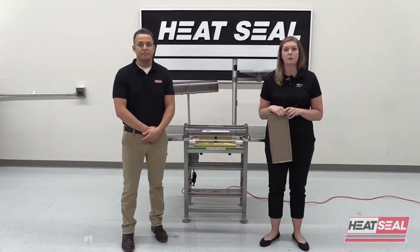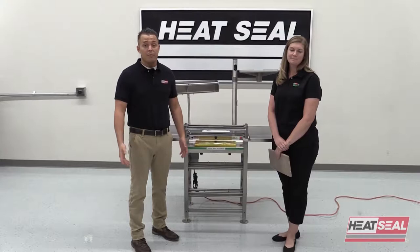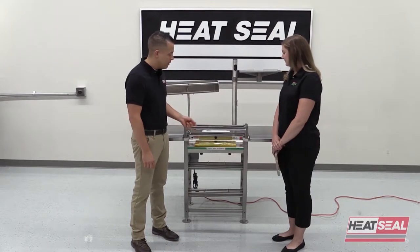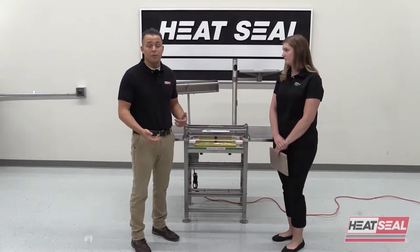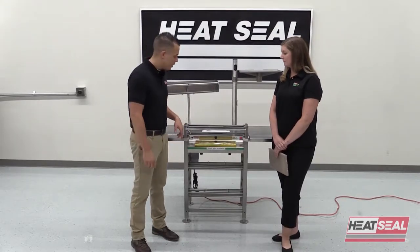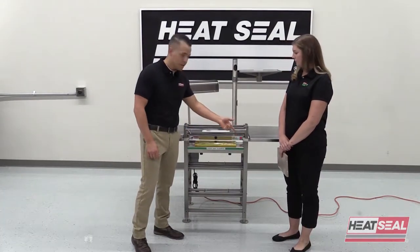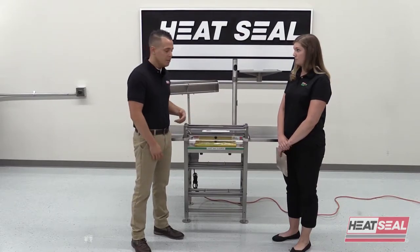Derek's going to walk us through what to do if there isn't any visible damage. So if your hot plate isn't functioning and you don't see any physical damage, the first thing you want to check is the circuit breaker — make sure the 25 amp circuit breaker is not tripped. Then check if the light is on; if it's not, you'll probably have an issue with the GFCI.